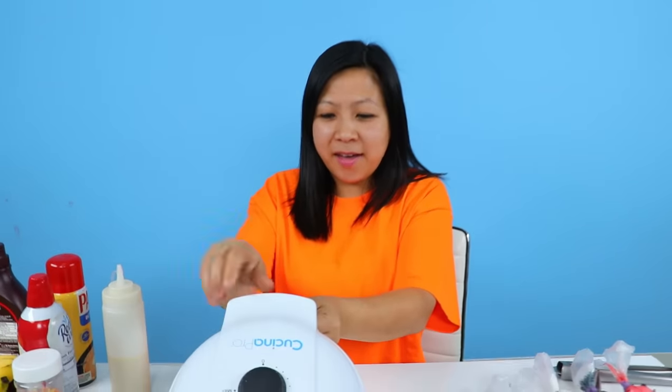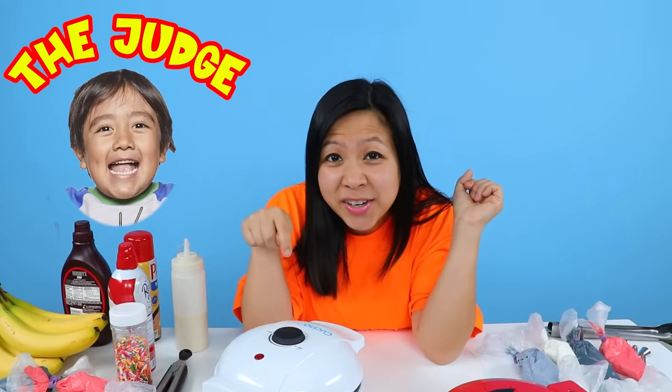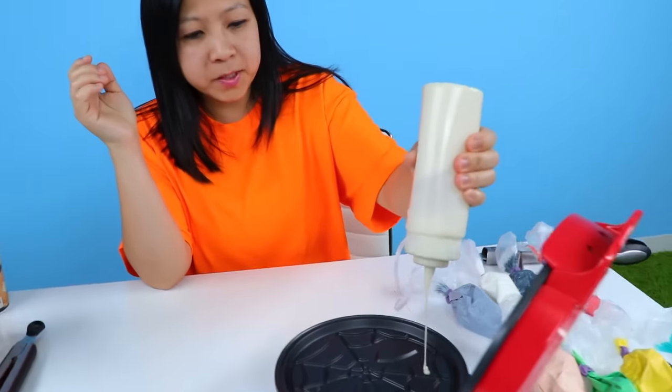Next, I also have an emoji face! So we're gonna make both waffles, decorate them, and then Ryan's gonna choose which one he likes better. Okay, let's go! Got some waffle batter here. I'm gonna put it all over to make Spider-Man.